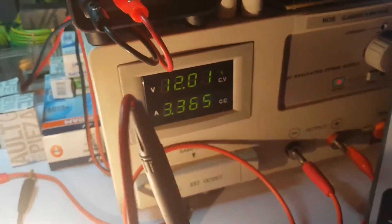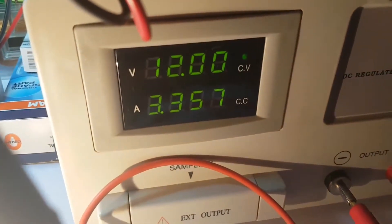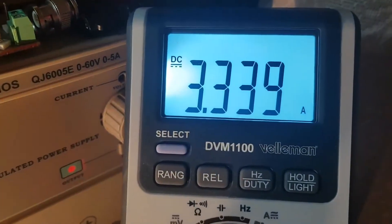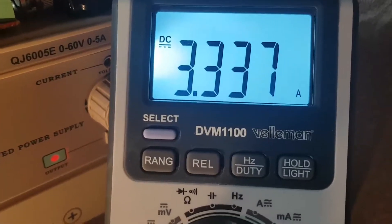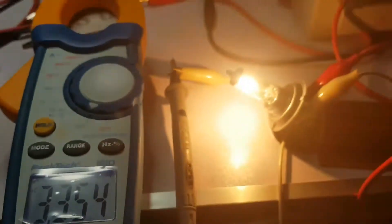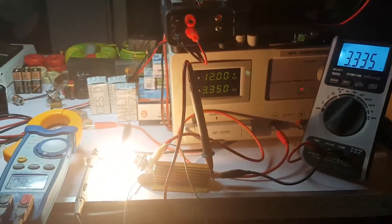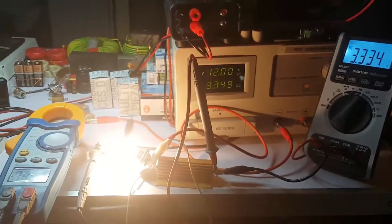The source is showing me 3.3 amperes, and this meter is also showing me 3.3 amperes. So basically the DC source is showing me the current correctly, just like the other meters.